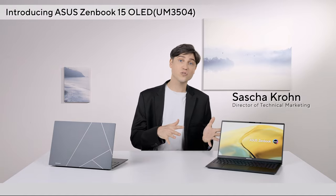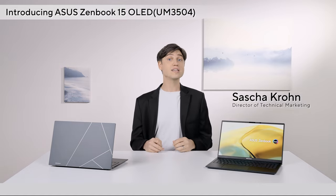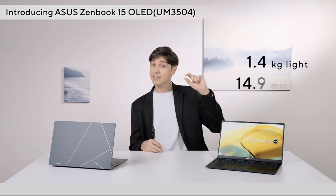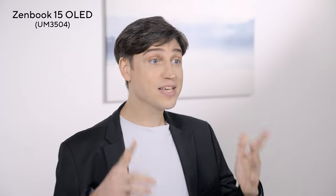Do you want a 120Hz OLED laptop, but 13 inches is too small for you and 16 inches is too big and heavy? Well, our 2023 Zenbook 15 OLED comes in at only 1.4kg and an impressively slim 14.9mm. Not bad, right? Sit back and let me give you an overview and show you this gorgeous new 15-inch ultra-portable.